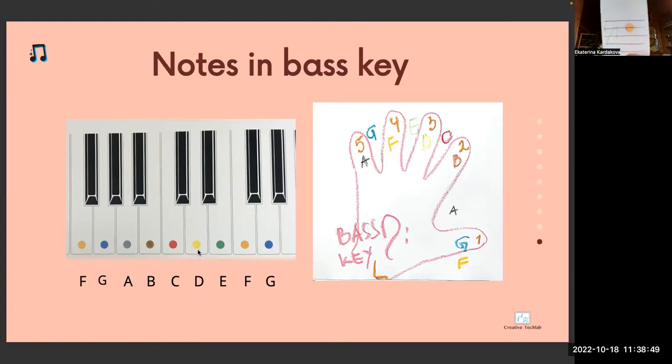Which key is it? Bass clef. On which line is this note? One, two, three, four, five — on the fourth line. So which note is it? Bass clef fourth line — F orange. F is always next to three black keys. Play the F.